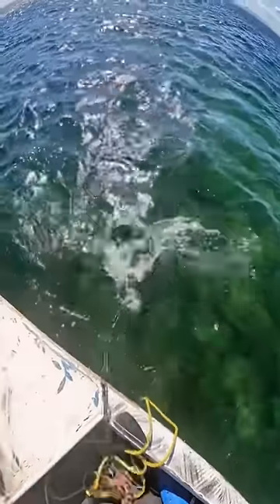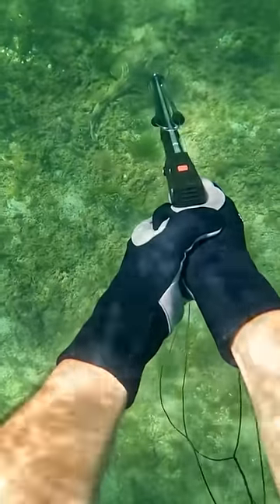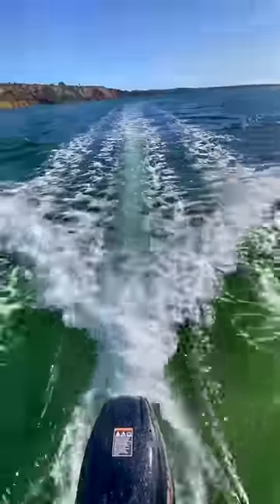We're going to catch some fish. Let's go to the beach and cook up this food.